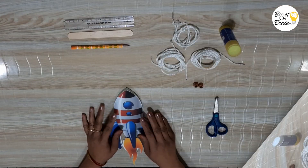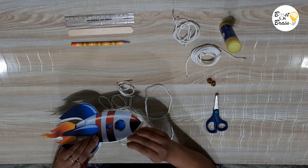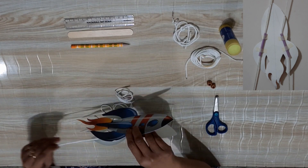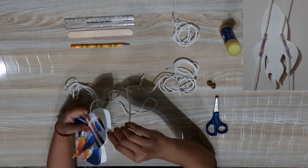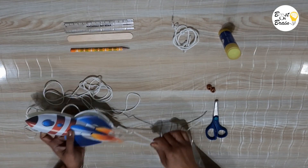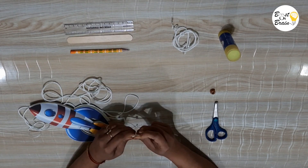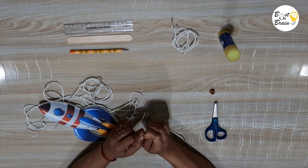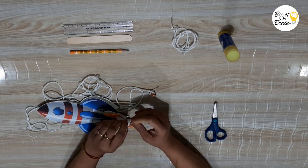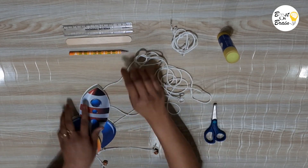Let it dry. Once it is dry, take two pieces of string of length around two meters each and insert them separately through the two straw pieces. Tie a bead to the bottom end of each string. If beads are not available, you can use any other object whose size is more than the diameter of the straw, or make four or five knots on the end of each string. This will ensure that the thread does not completely come out from the other end of the straw.